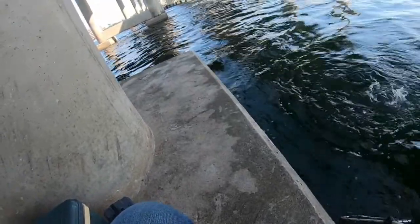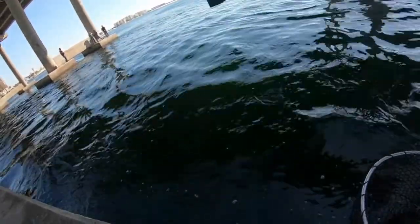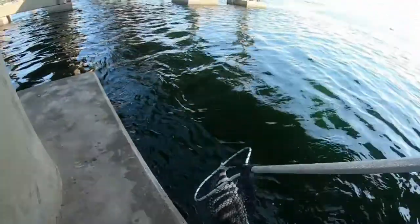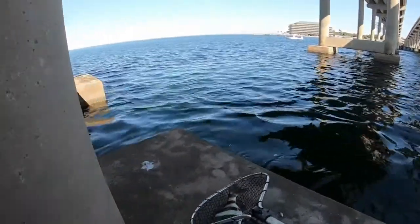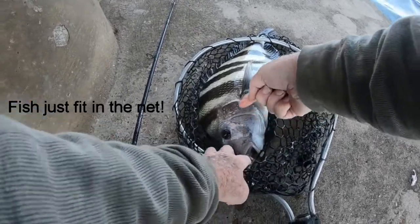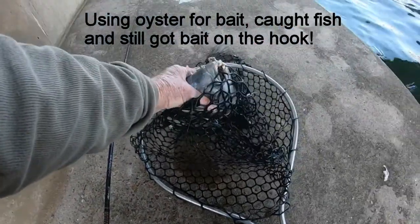Very nice fish, just hang on to it. There we go - that is at least an eight pounder, first fish of the season, RAP fishing system. Look at here - I still got bait!